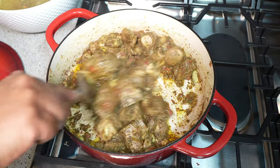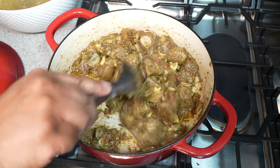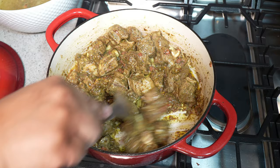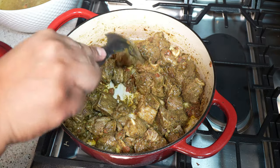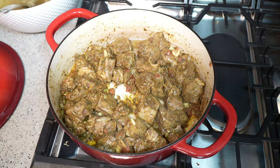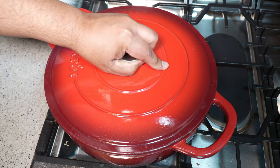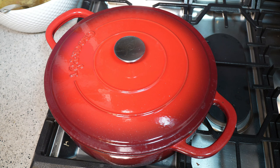Then we'll place the lid on and allow the goat to spring up its own natural juices. Give it a fun little stir — you can see we've already developed some color. We're going to turn our heat down to medium-low, put the lid on, and let it sprout its own natural juices to help concentrate the overall flavor of this jira goat.